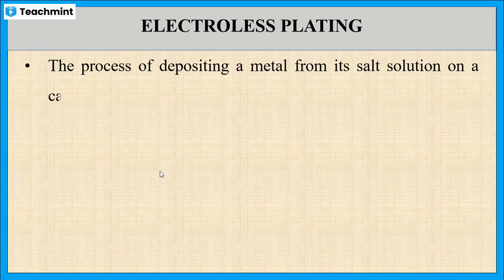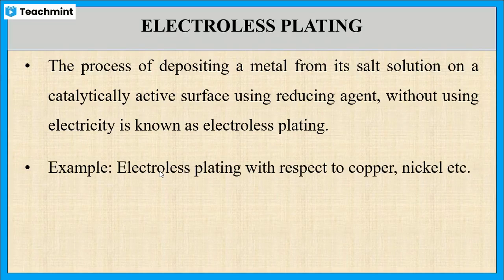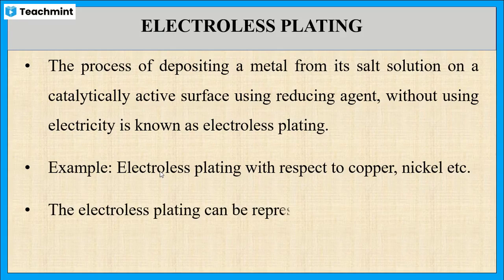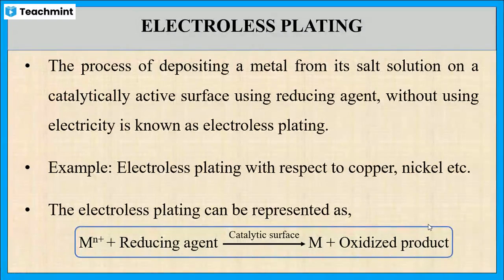Now let us see what is electroless plating. It is the process of deposition of metal from its salt solution on a catalytically active surface using a reducing agent, without using electricity. In electroplating we are using electricity, but here we are not — this is known as electroless plating. Electroless plating of copper or nickel are examples. The metal in ionic form reacts with the reducing agent on the catalytically active surface and is converted to metal form along with the formation of oxidized product.